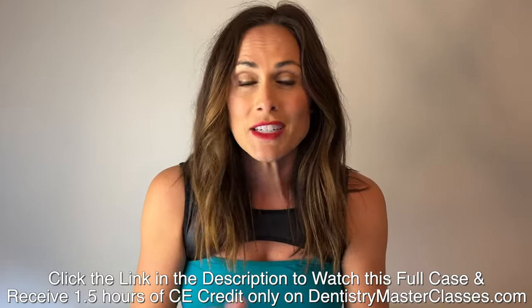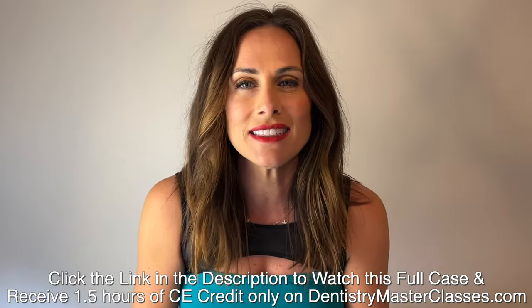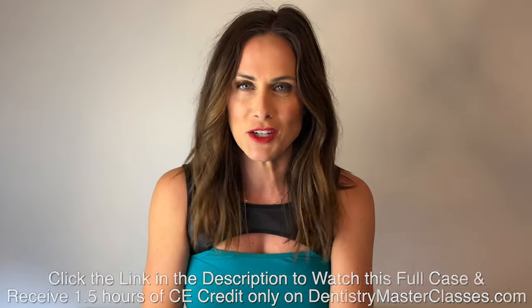Great deal — 40 bucks. That is it. For 40 bucks, you're going to get all of this. So go right now to DentistryMasterclasses.com, subscribe today, and change your life, change your practice.